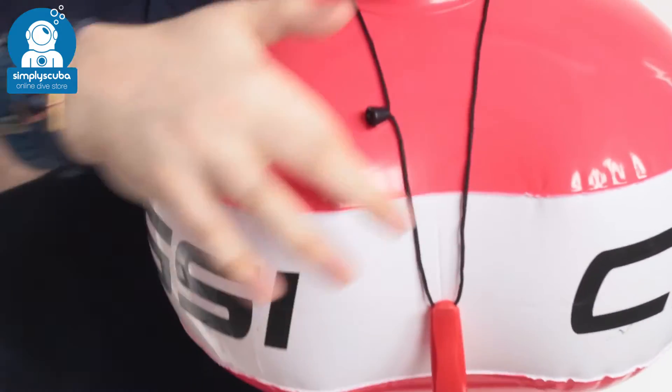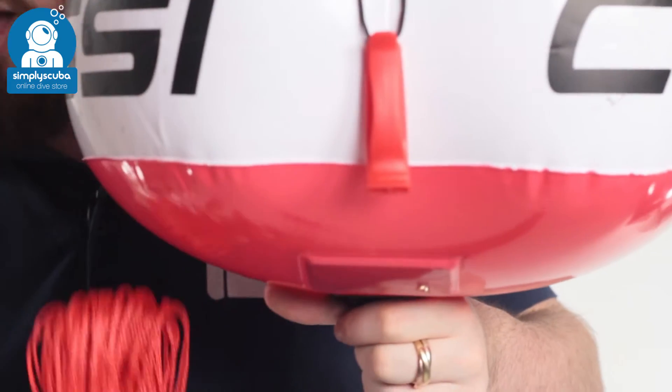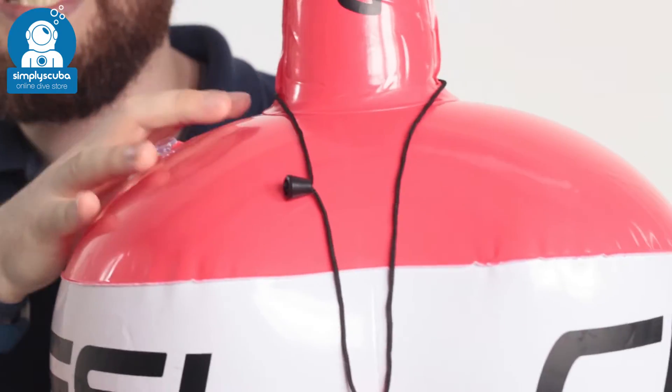The buoy itself is shaped a bit like a figure of eight, so that when you're wrapping it up after you've deployed all of your line, it's a lot easier just to wrap it around the buoy itself, and that holds it nice and neatly all together.